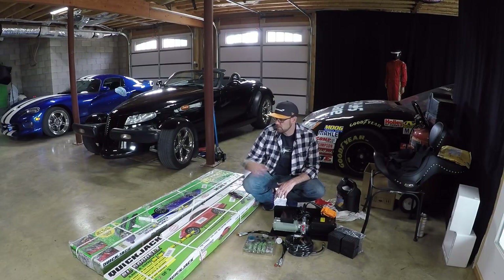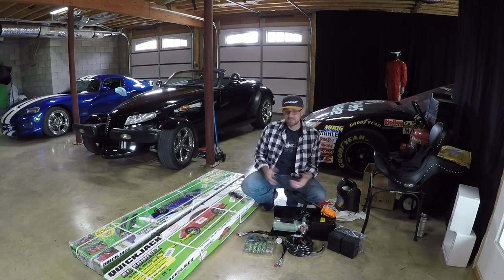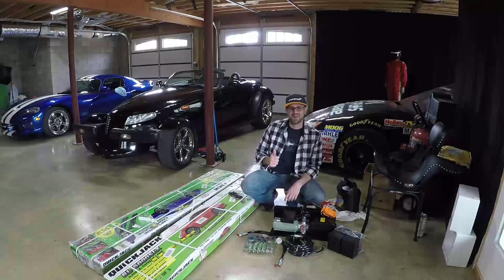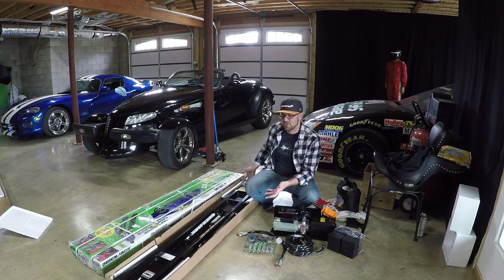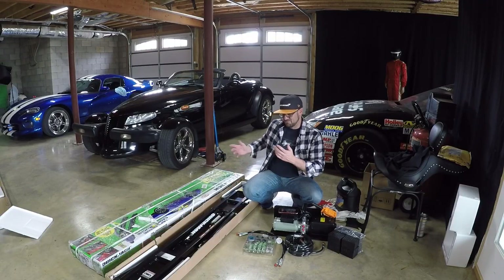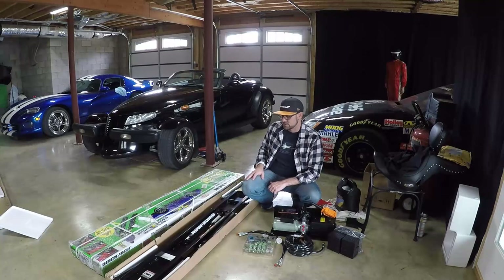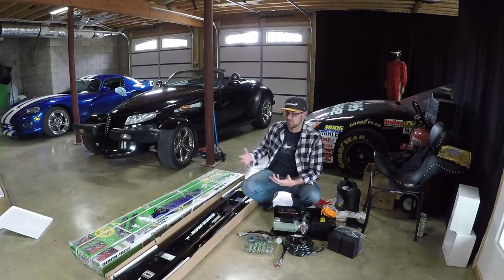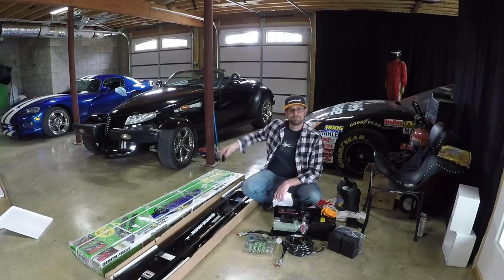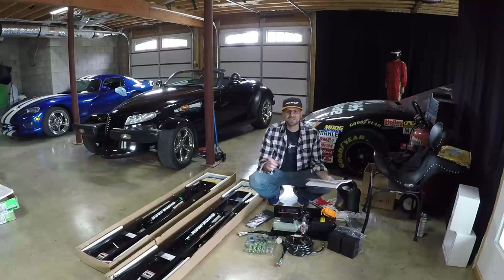Time to unbox both remaining boxes. Going a little out of order — that was box two with one of the actual lift ramps, nothing crazy, just a ramp. Now box one, hopefully that's where the instructions are. They do have a great online PDF showing everything you need, but I'd rather have the paper version so I don't need my phone. Good news — in box one you get the manual, and it's a pretty hefty one.